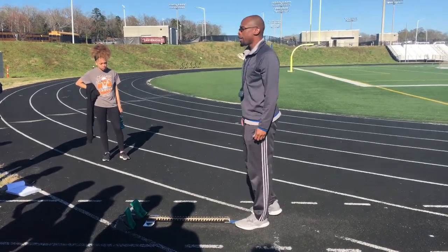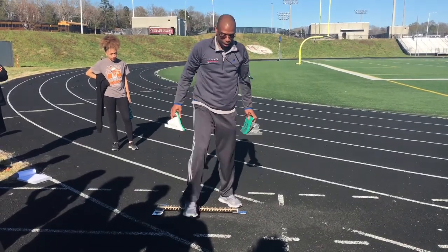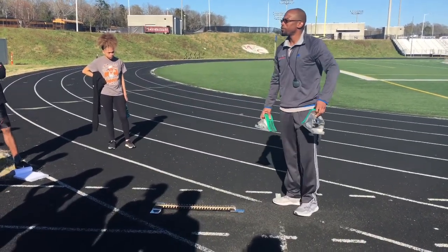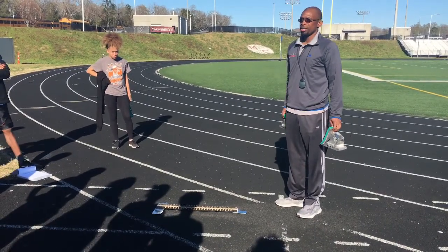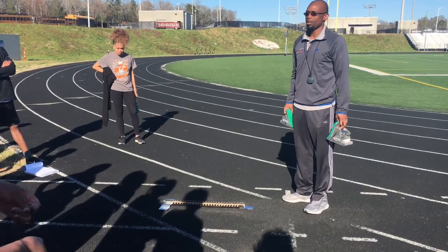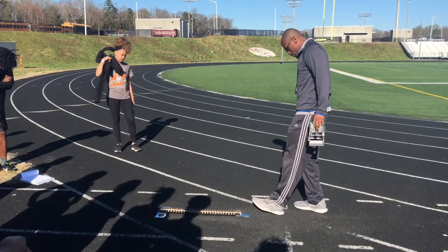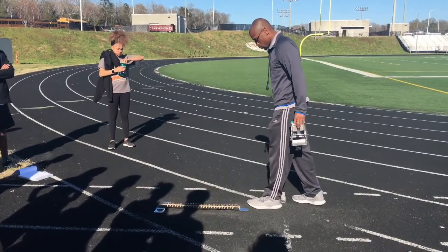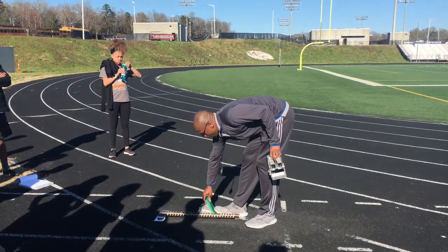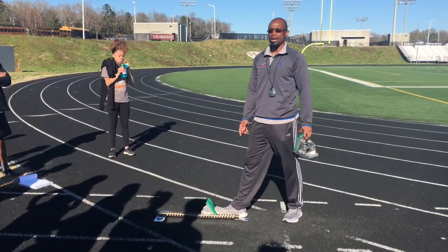If you have any questions along the way let me know. My left foot is my front foot. Do y'all know front foot and back foot? All right, so my front foot is my left foot, so I'm going to take my heel right here — that's one and that's two. Then I'm going to have my toe come up to the middle of the block.